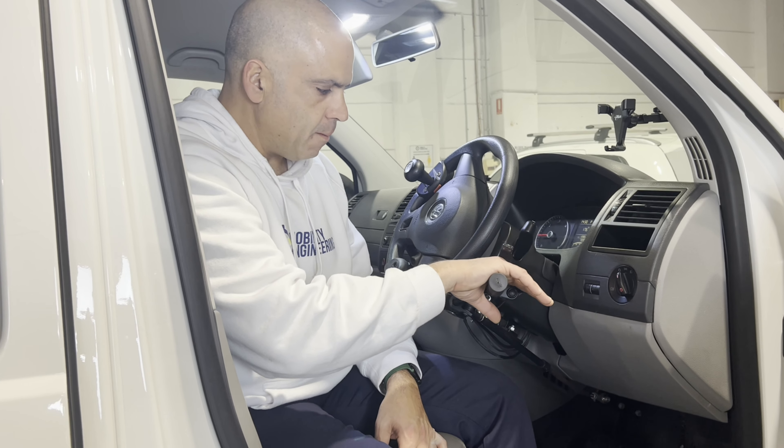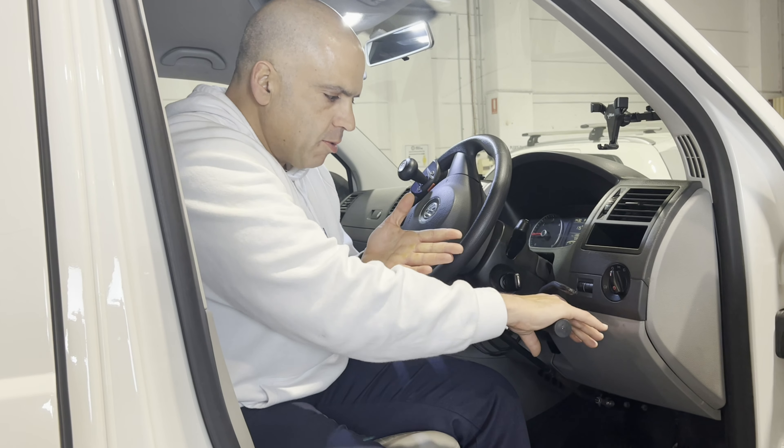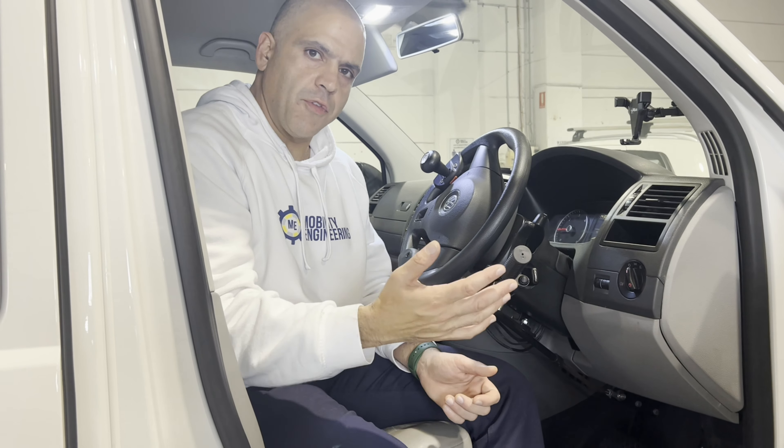So as you can see, as soon as I hit the brakes, even though I'm still holding the accelerator, it cuts off. That is a very, very important safety feature of the RT12 — to cut off the acceleration.